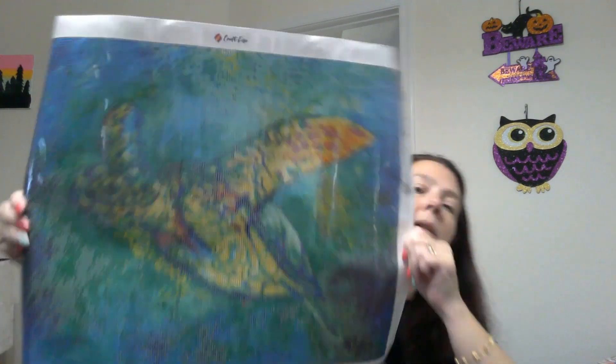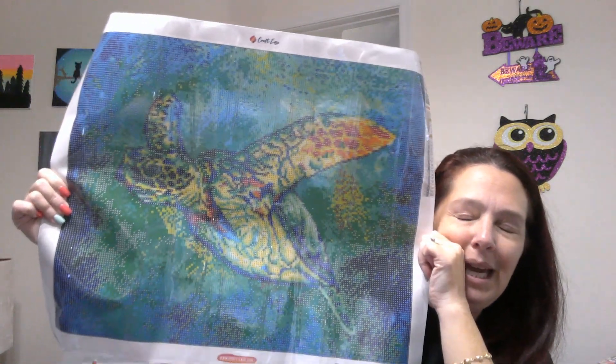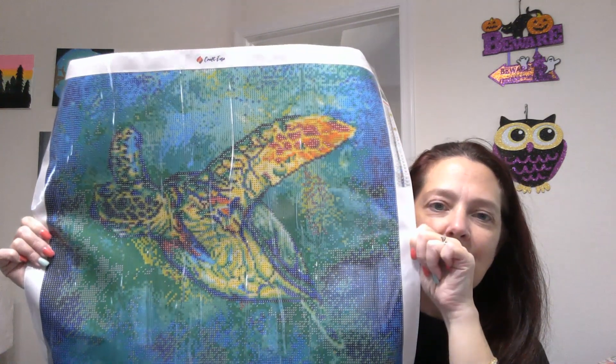Again, this is craftease.com — click the link below, go check them out, and get your own turtle or whatever your thing is. I just have a really hard time with paint by numbers because the sections are so small — I can't stay focused long enough to complete them, and I don't feel like I'm that good of a detailed painter. Anyway, so happy — so, so happy! I'll see you soon, bye bye!